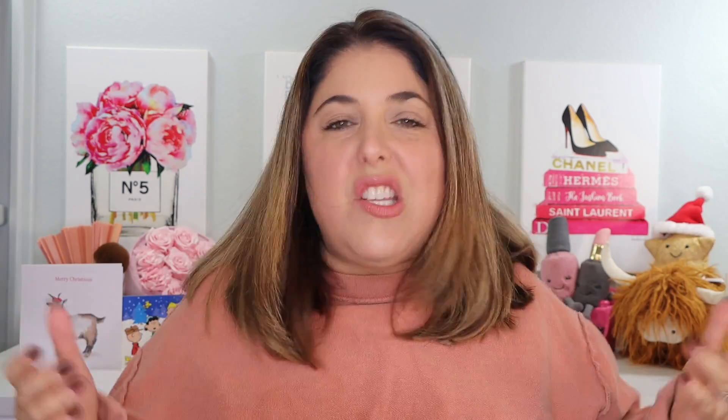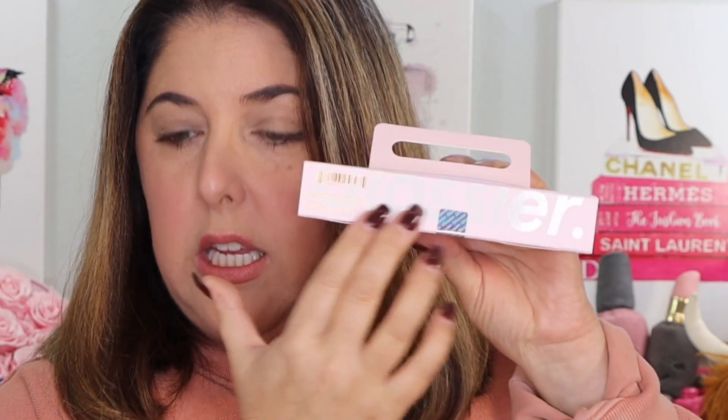Not bad. This channel, we don't do drugstore makeup — we do high-end and luxury. So for high-end makeup, $40 for three shades is not bad. They come in this really cute, very giftable little packaging.